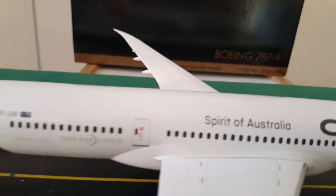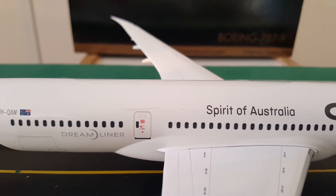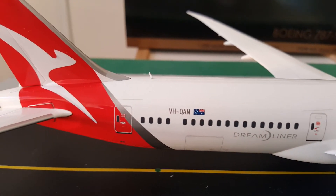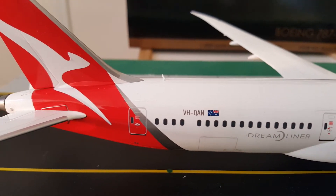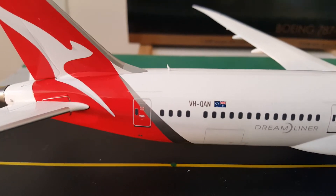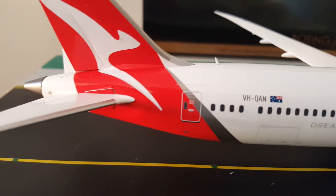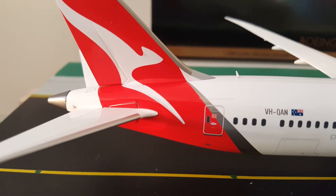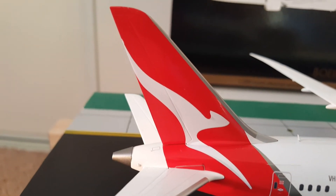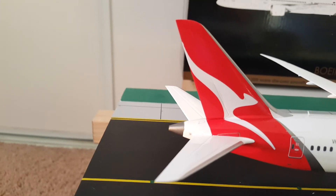Moving on — Spirit of Australia, Dreamliner. Registration number with the Australian flag: VH-QAN. Rear cargo door and R4 door. Qantas logo, vertical stabilizer. Let's see the APU exhaust.